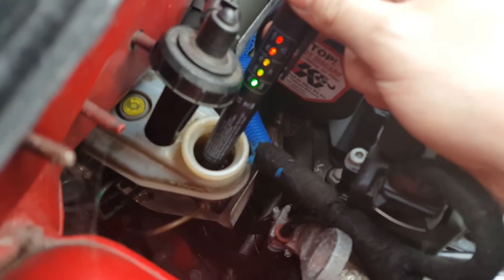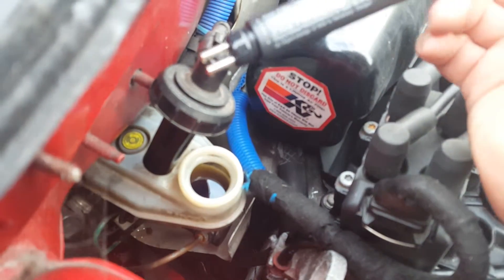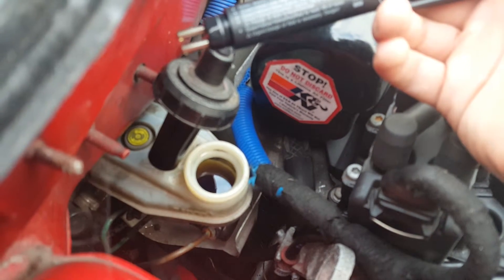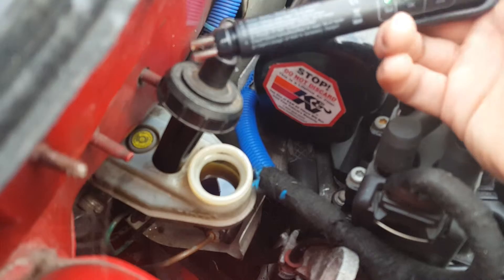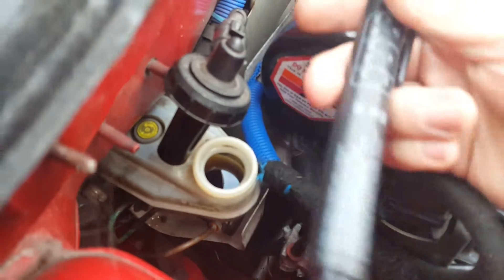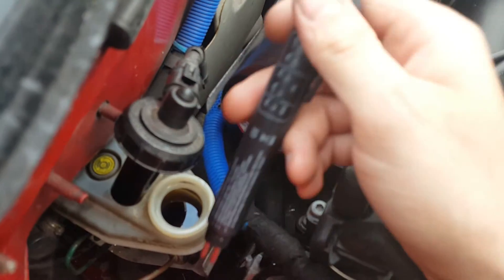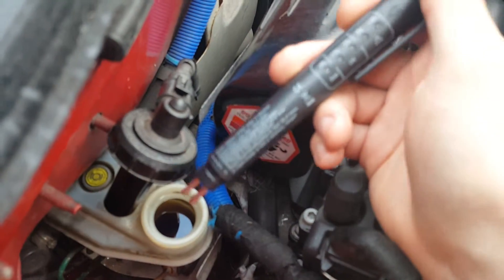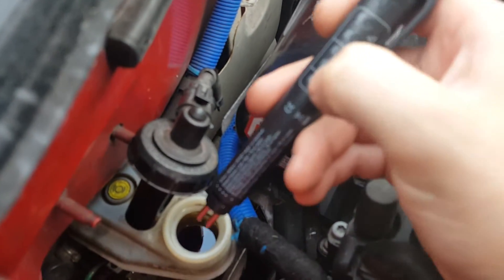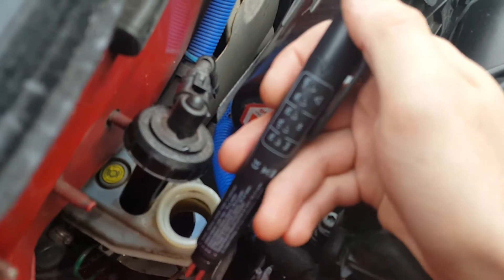I'm going to tell you now — I tested a brand new bottle of DOT4 brake fluid and it tested one percent, which I was annoyed about because it should be zero if it's brand new and sealed. So I went back to the auto factors where I got it from, showed them this, and they couldn't believe it either. We grabbed another bottle and that one came up zero, so somewhere along the line water got into the packaging of that first bottle and contaminated it.